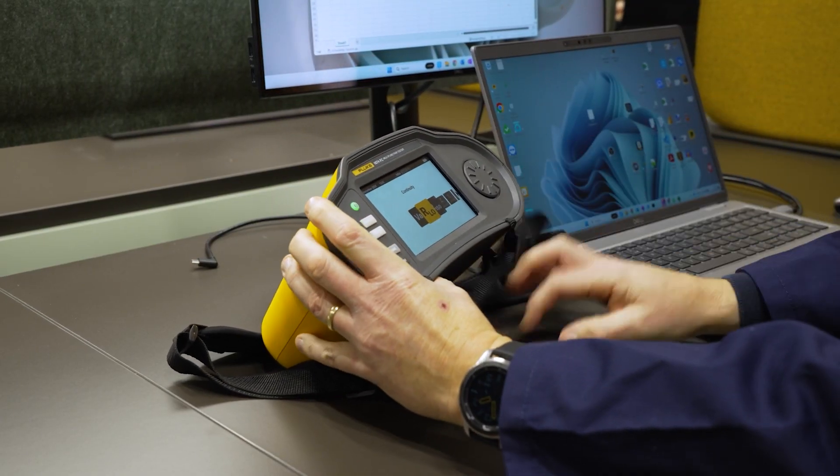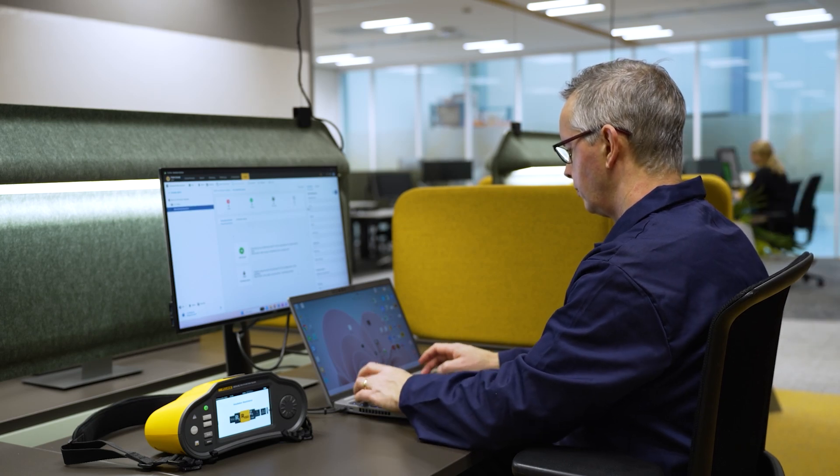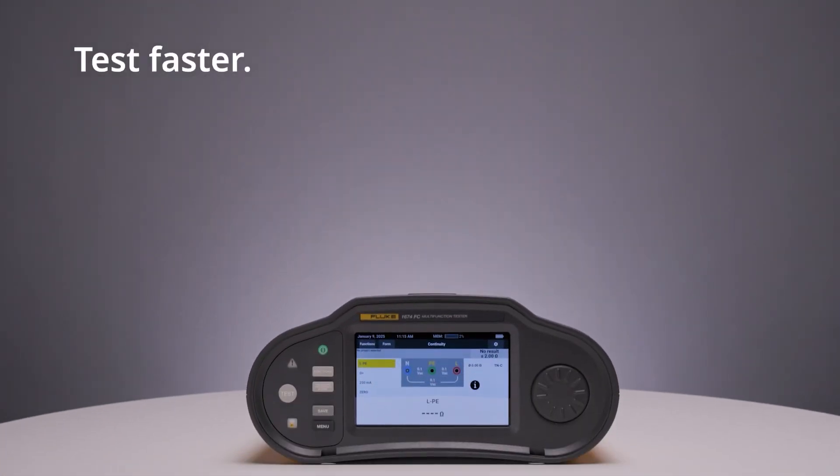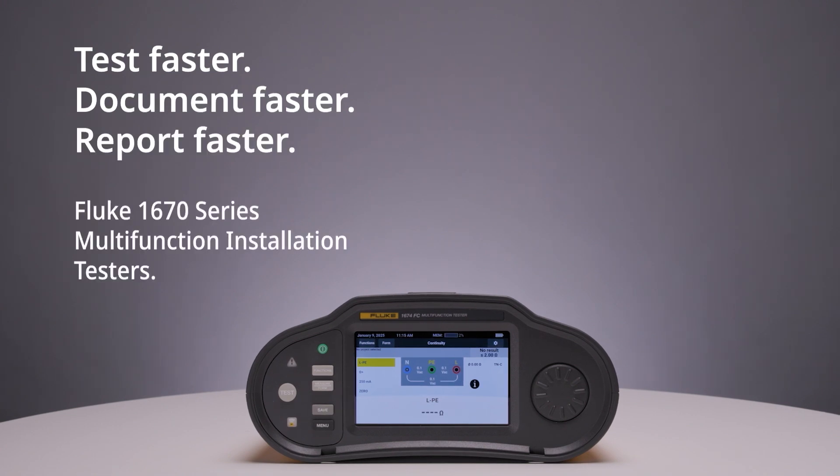This multi-function tester changes how you work, enabling you to complete tasks more accurately and efficiently. Test faster. Document faster. Report faster. Fluke 1670 series multi-function installation testers.